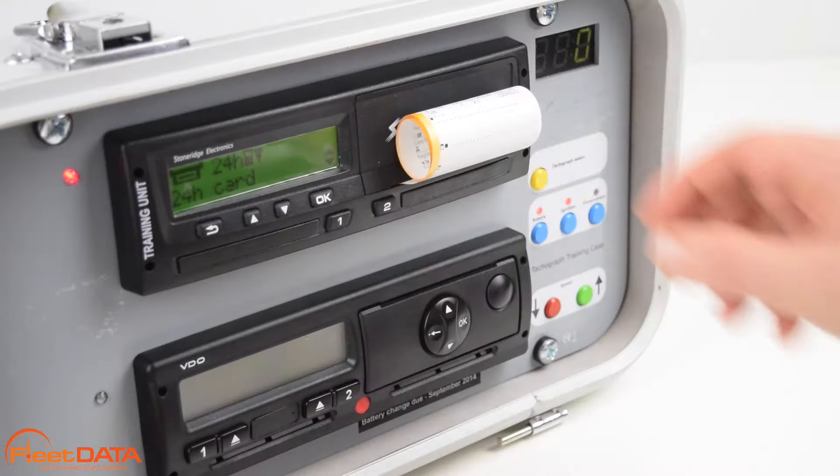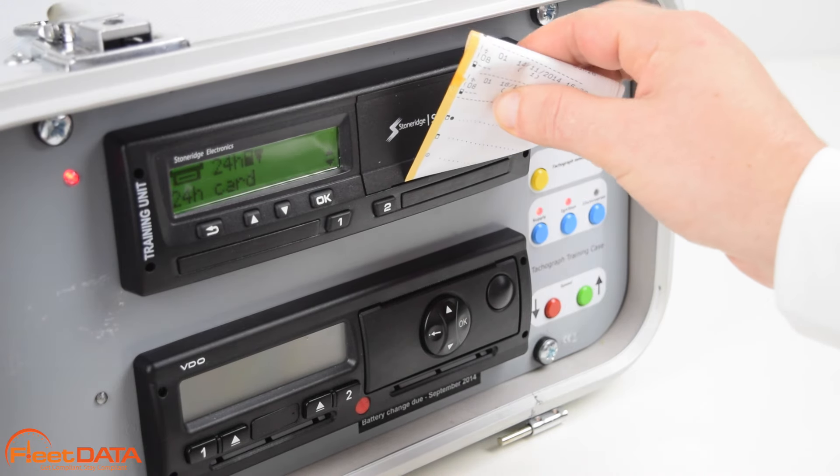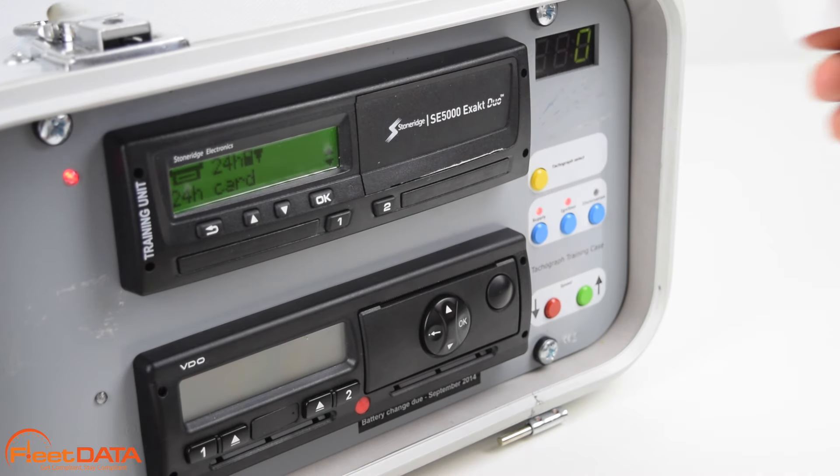It is important for drivers to keep a supply of paper rolls in the vehicle, as enforcement officers may request numerous printouts from the tachograph during a roadside inspection.